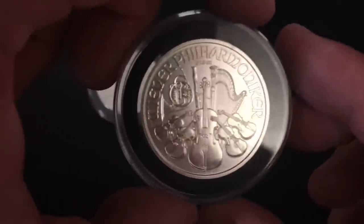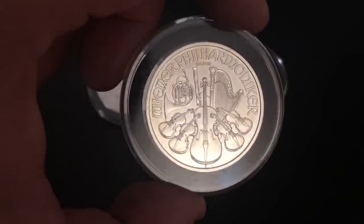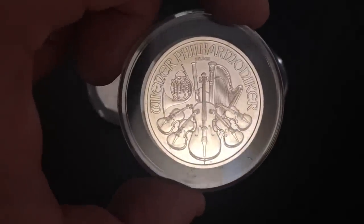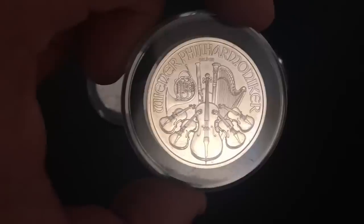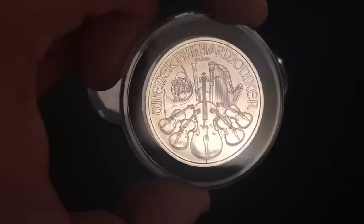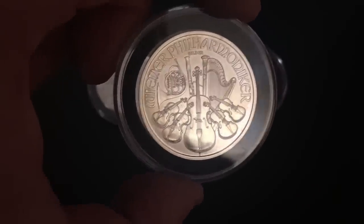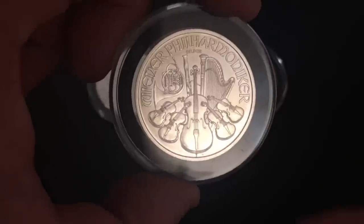Thank you so much for watching my video, I sincerely appreciate it. This one is making the case for the Austrian Philharmonic. We're going to talk about it if you're not familiar with it, and also talk about why it's an awesome silver bullion coin to be stacking. I do have to say I'm not a professional financial advisor — I'm just another dude on YouTube, and a lot of these are my opinions, so take them for what they are.